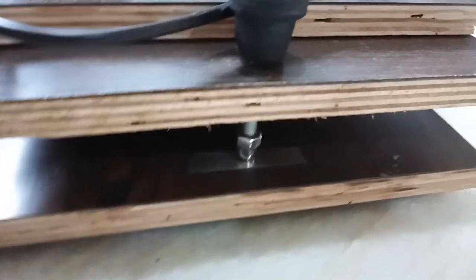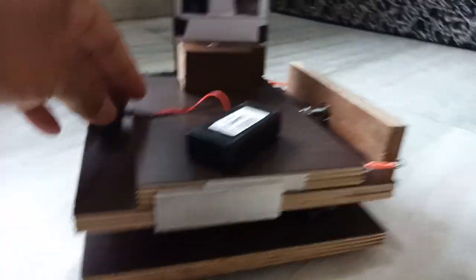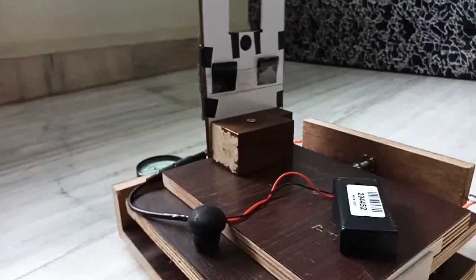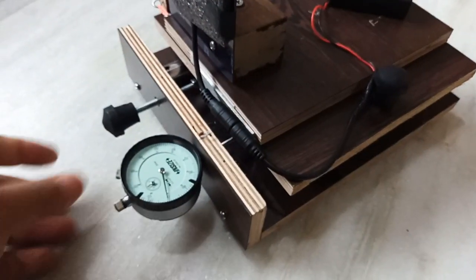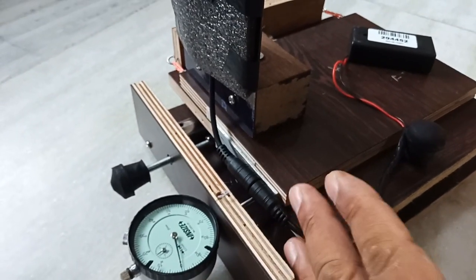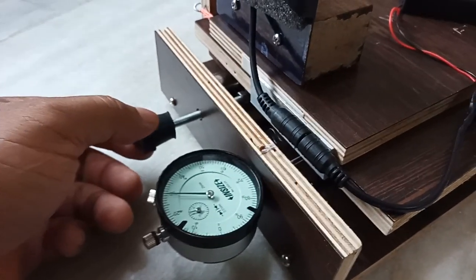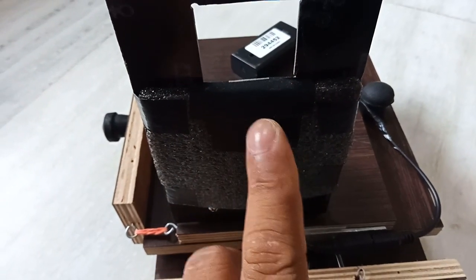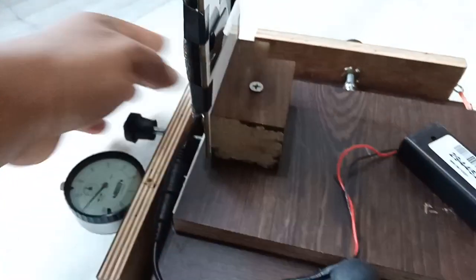From here I can adjust the angle alignment — when I move it in this direction it will change the alignment. The dial gauge has already been explained: it has a 25mm total measurement range. When doing the knife edge reading, if I move it back it starts counting. I have taped black tape here so I don't get any stray light from the LED. I can also move it slightly, and this is how it is connected to the top board.